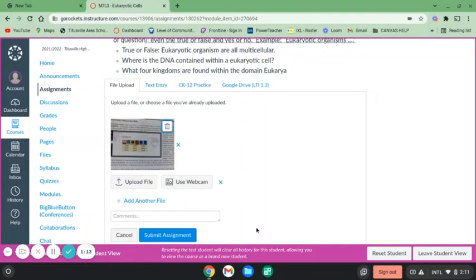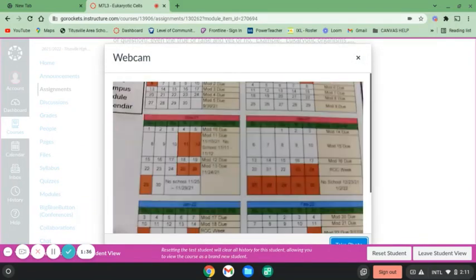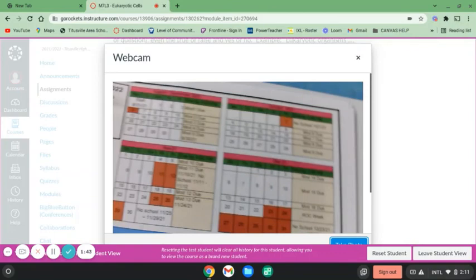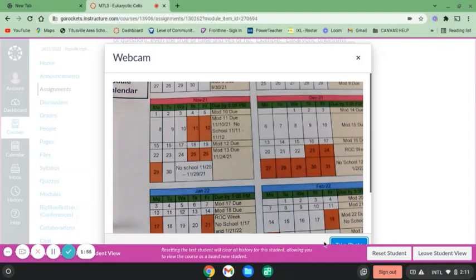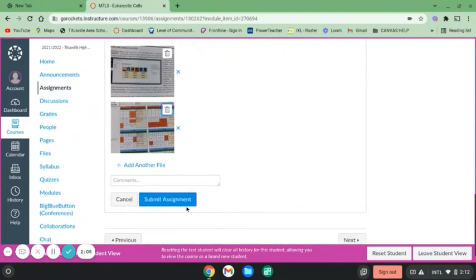Now we can add another file if we want. If we wanted to try it again, we can pick something else — we're going to pick a calendar. I have this stretched almost all the way up and we're going to use the webcam. There you can see the calendar; it's pretty clear, you can move it a little bit — almost perfect. There we go. You can see the calendar there, click Take Photo, then Use This Photo, scroll down, and submit your assignment.